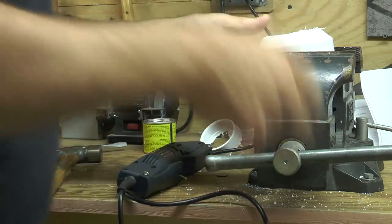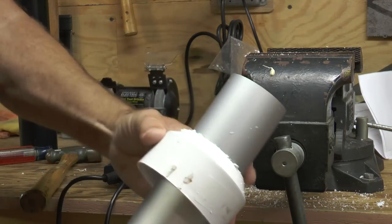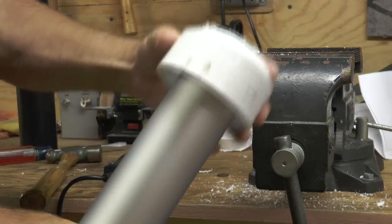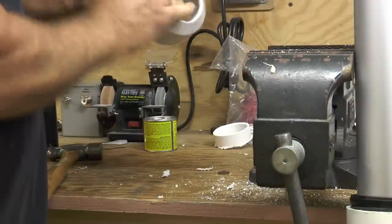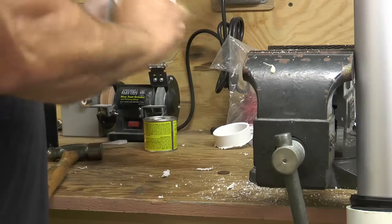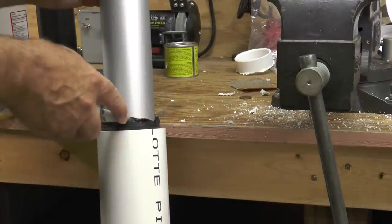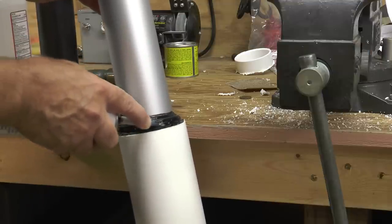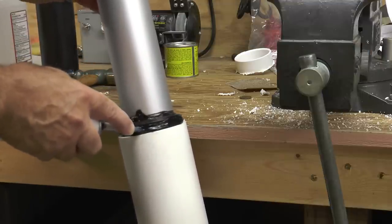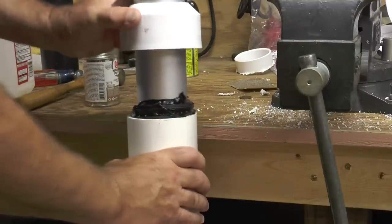Once I have the hole large enough for the flagpole to fit through, I'm going to take some sandpaper and try to smooth it out as best as possible and get ready to seal it on the top end of the base. We'll use this flex shot first to add a little sealant to keep the water out of the base. We don't want water collecting in the base of the antenna, so everything is going to have to be sealed pretty well all the way up.